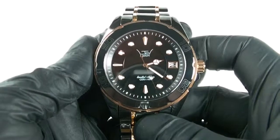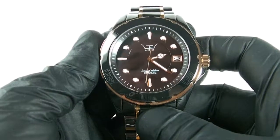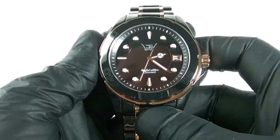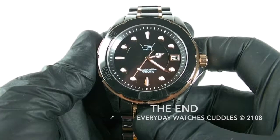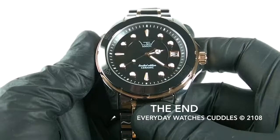So anyway guys, I hope you liked the review. Thanks for watching. If you'd like to see more, please click on the subscribe button down below. If you'd like to know anything or have any questions about this watch or other watches, just put something in the comments and I shall see you soon. Thanks again, bye-bye.